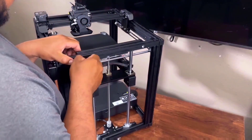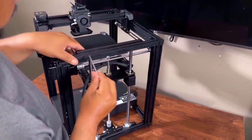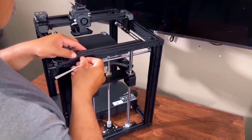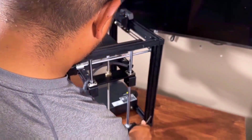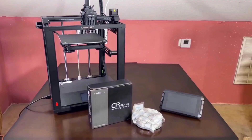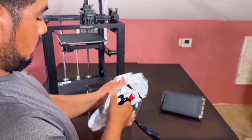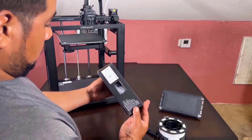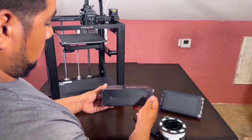The Ender 5S1 comes as a DIY kit that requires assembly. Seeing so many parts may feel a bit overwhelming, however DIY kit assembly is much easier now compared to kits from a decade ago, as most wiring and electronics come pre-assembled with no soldering required. It took me approximately one hour to fully assemble the machine.